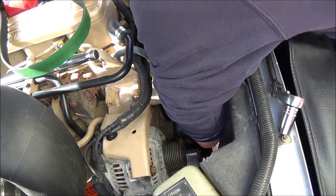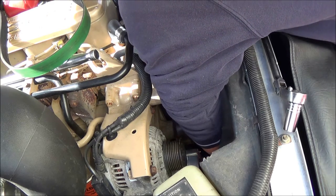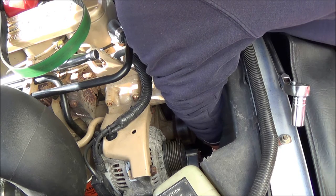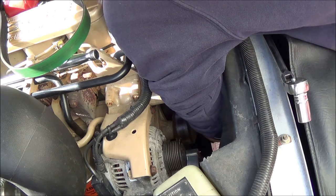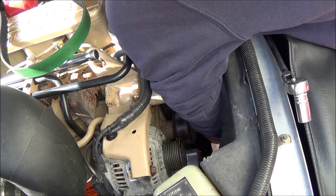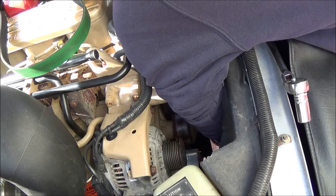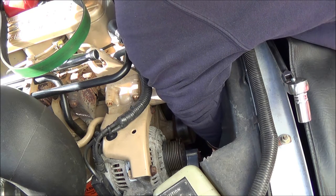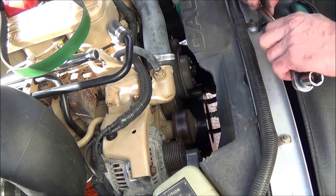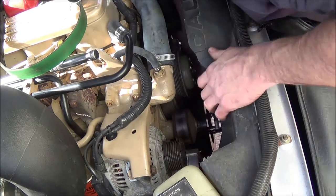I wanted to replace these fasteners with ARPs but I forgot to order them, so we can go back and do that another time. Fluid Damper recommends that if you're going to run the motor over 3,500 RPM — like in a pulling or competition situation — they strongly recommend drilling and pinning it to the crankshaft. My rev limit is set at 3,200 and I'm not planning on going further than that, so I don't think there's any point to doing that.